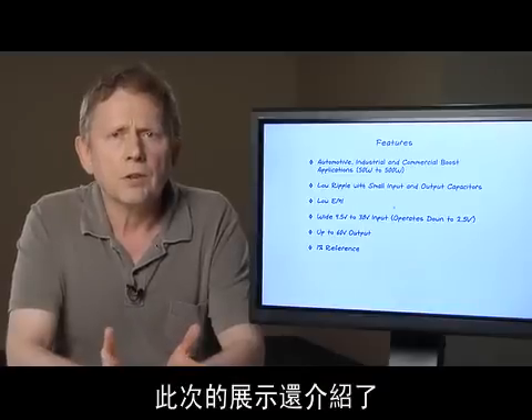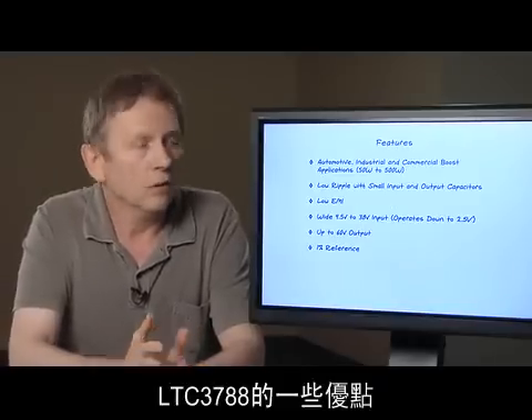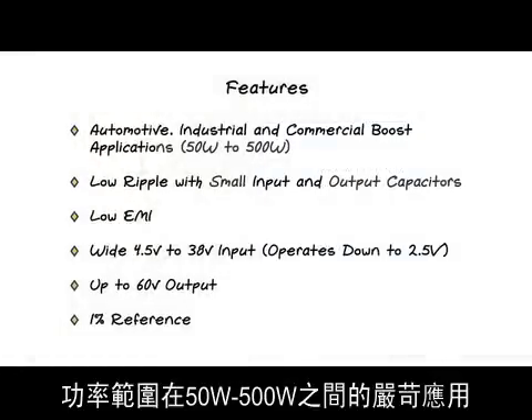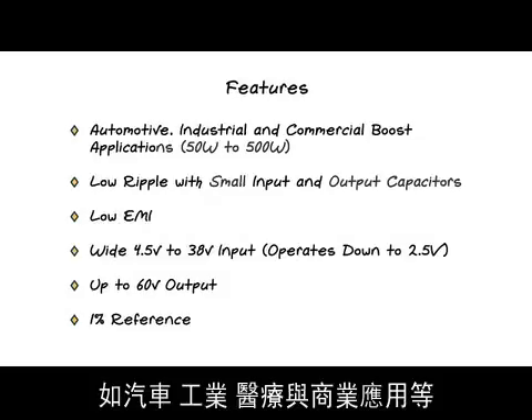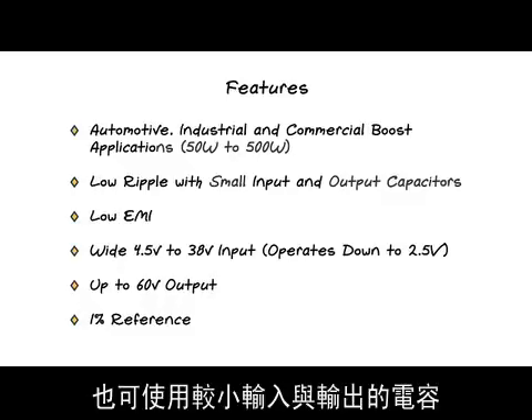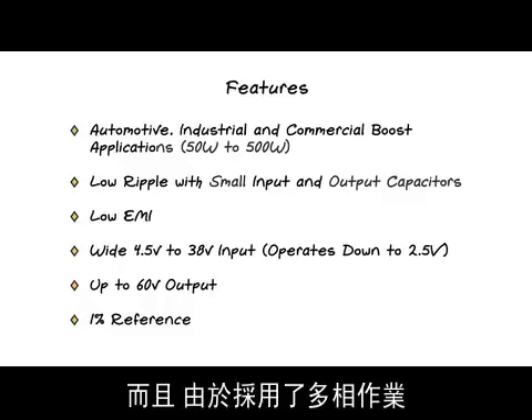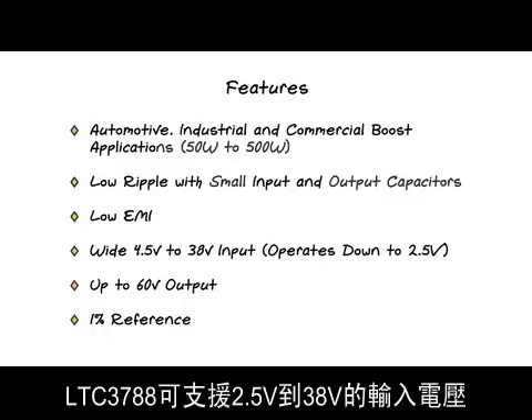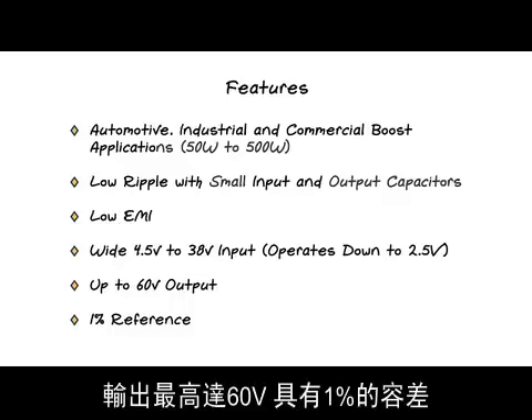Some of the great features of LTC3788 are listed on this slide. The LTC3788 is suitable for demanding automotive, industrial, medical, and commercial applications in the range from 50 watts to 500 watts. The polyphase operation allows the use of small input and output caps, and EMI is lower and easier to filter. The LTC3788 can support input voltages from 2.5 volts to 38 volts with outputs up to 60 volts, all with 1% tolerance.